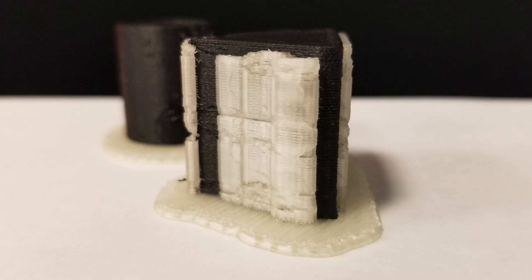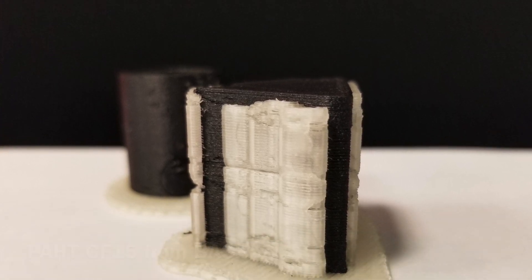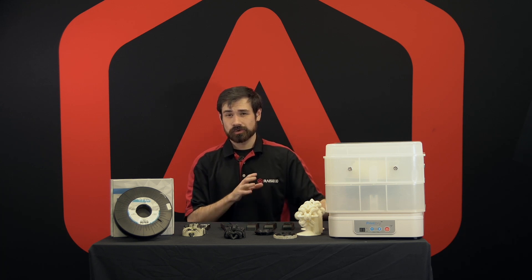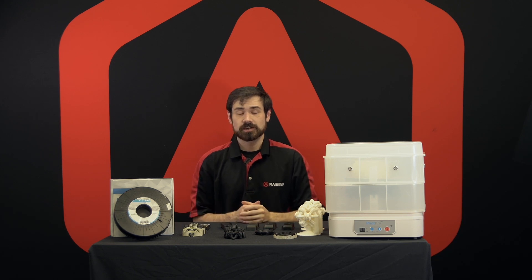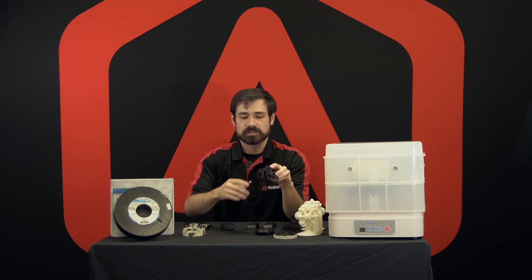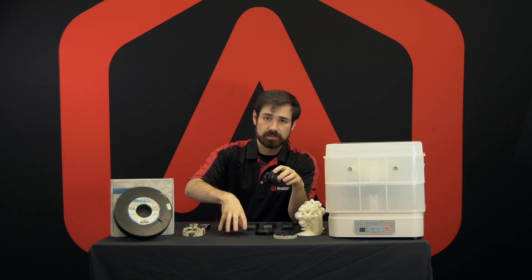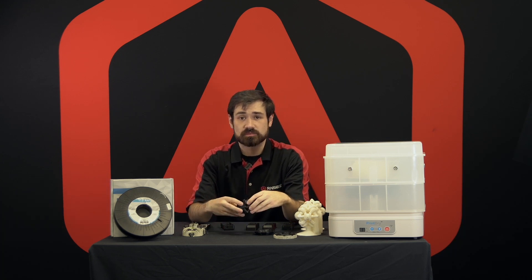Working with nylon materials with BVOH is going to be one of the trickier prints as well. Nylon typically doesn't like to adhere to anything other than itself for support material, or specifically blended support materials for carbon fiber nylon. If you want more information on the nylon supports, check out our E2CF. For material compatibility with BVOH and nylon, it's going to be very important to have anchors, or make sure that you have some part of the outer perimeter of the print on the bed surface. That's going to make sure that the nylon has sections to adhere to and a better chance to succeed with BVOH.